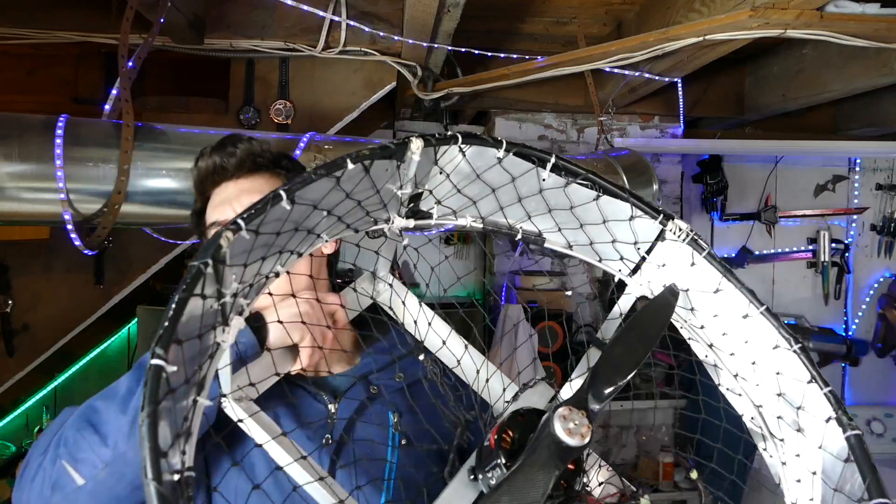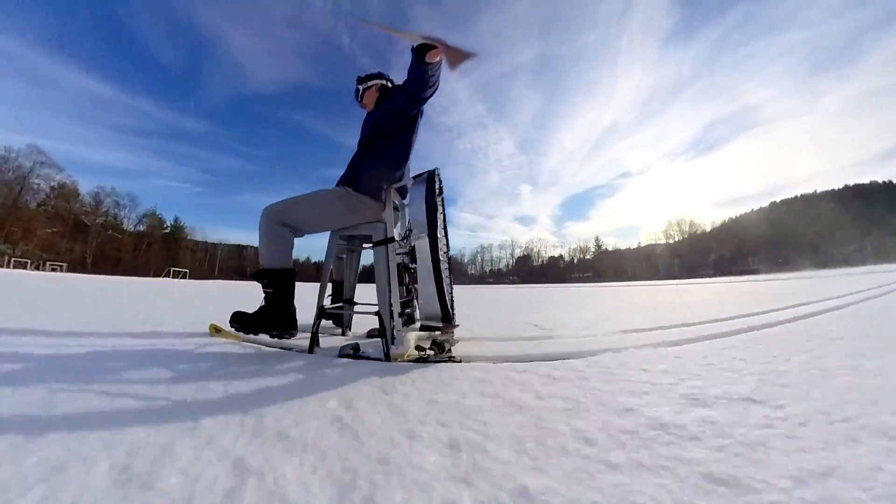First thing we have to do is rip apart this giant fan that I recently used to go skiing — check that video out if you haven't. We need the motor from it, so cue the montage.